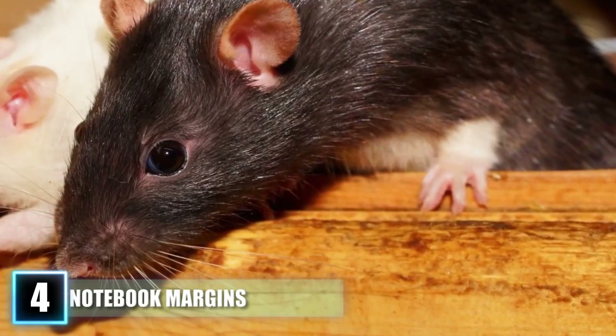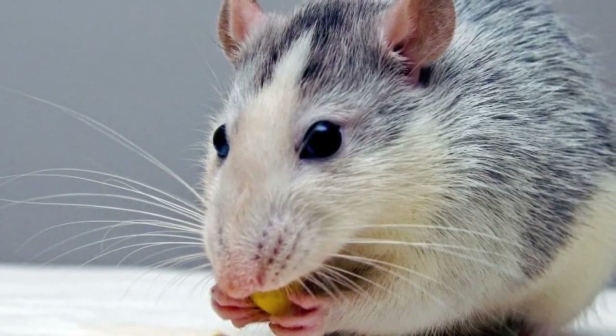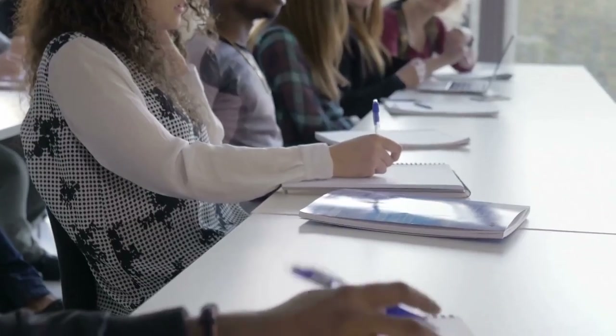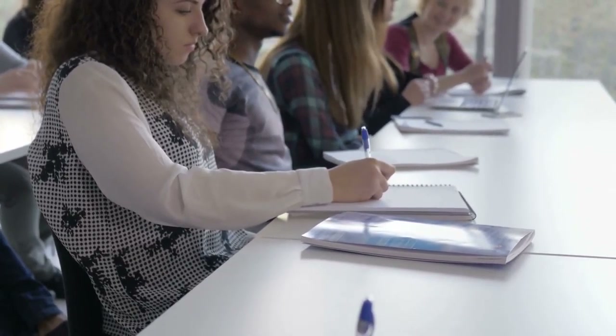Back in the days when architecture wasn't as pest-preventative as it is now, many homes and buildings were infested with rats and mice. These rodents loved to chew on anything and everything, and your precious book of poetry would have been no different. In order to prevent rats from chewing up valuable parts of a manuscript, notebook and journal manufacturers started adding a margin that could be nibbled at without the fear of losing words to a mouse's gullet. It was also helpful in limiting damage from normal wear and tear, so the practice became standard.